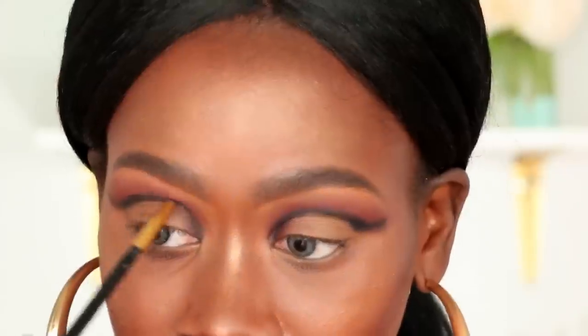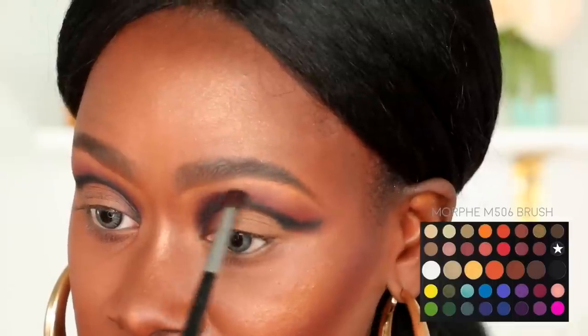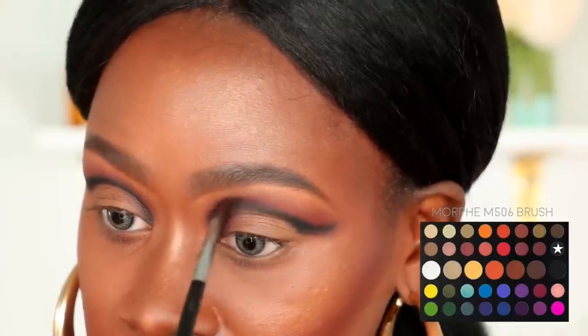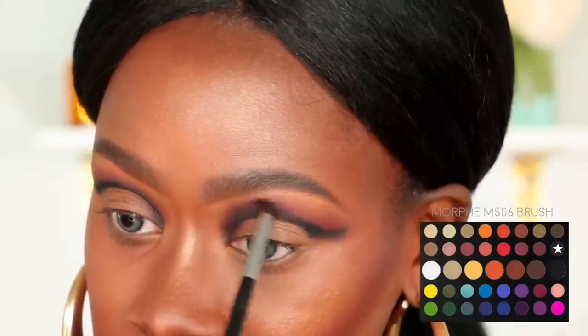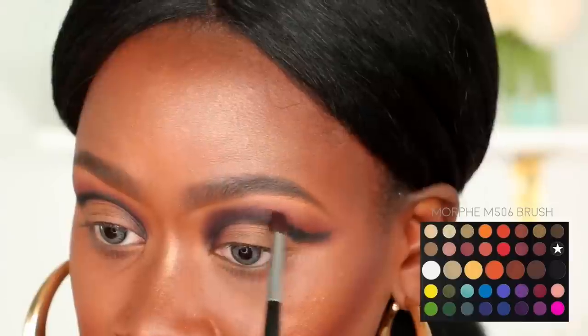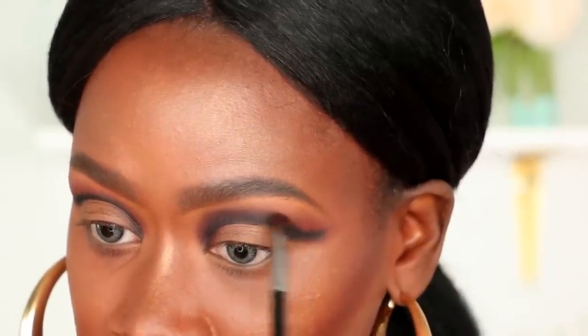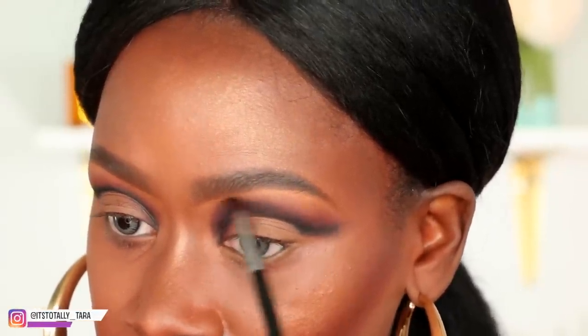With another Morphe M506 brush I'm going to pick up this dark brown shade and start to buff out that black line we placed in our crease, taking it up a little bit higher so that it blends in seamlessly. I typically like to go in with about two to three different colors in my crease — it creates a lot of depth and dimension and makes the eye look more interesting. I'm using small circular motions as well as windshield wiper motions.